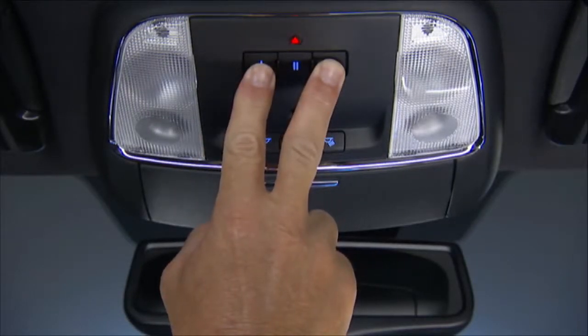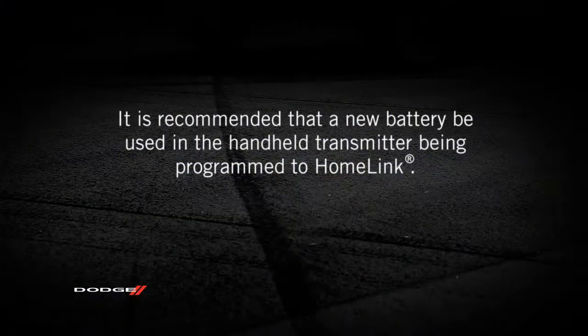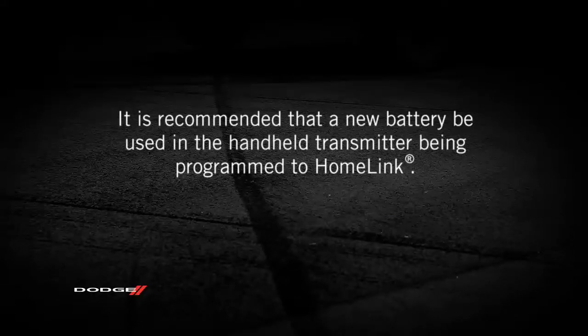If you haven't programmed any of the Homelink buttons yet, be sure to erase all channels before you begin. To do this, push and hold the two outside buttons for up to 20 seconds until the indicator flashes. For more efficient training and accurate transmission of the radio frequency signal, it is recommended that a new battery be placed in the handheld transmitter of the device being programmed to Homelink.